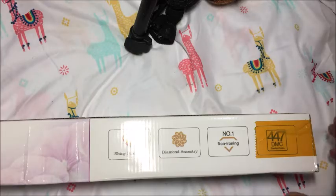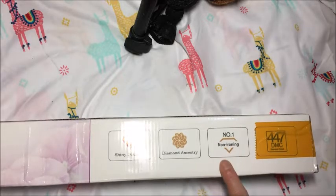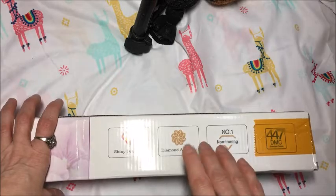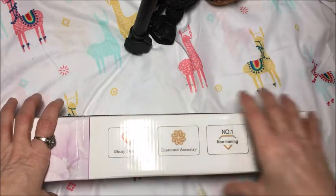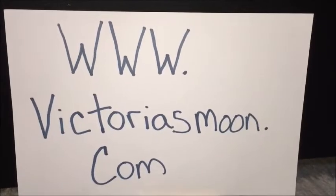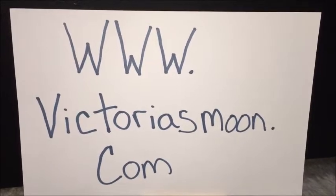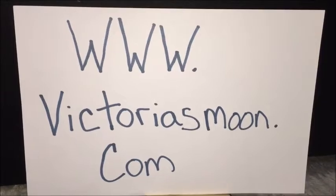Hi everyone, Crafty Lori here. I wanted to show you the diamond painting kit that I got in the mail. This is from Victoria's Moon. I will have a link down below and there will also be a discount code for you. The website to get these great 5D diamond paintings is www.victoriasmoon.com.